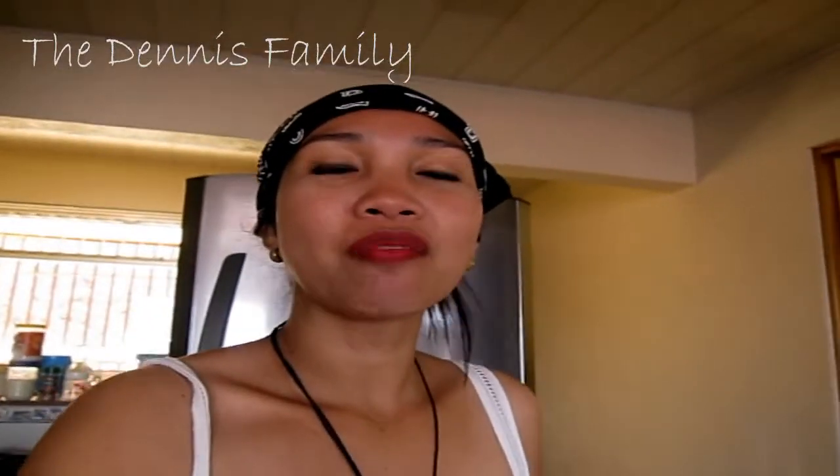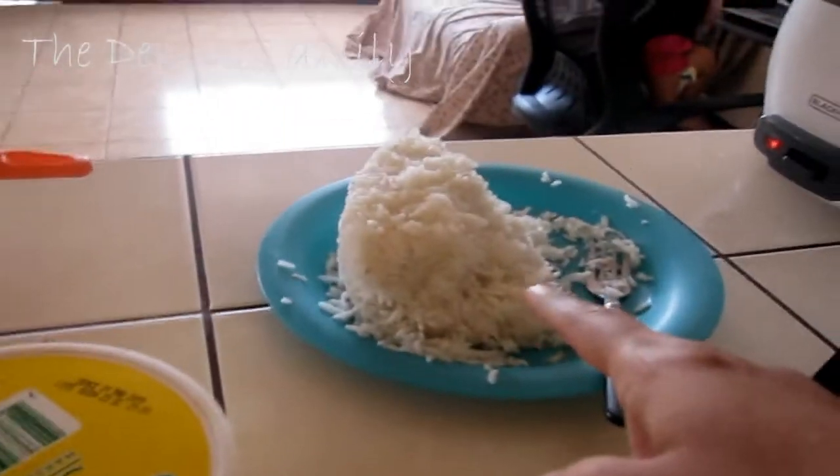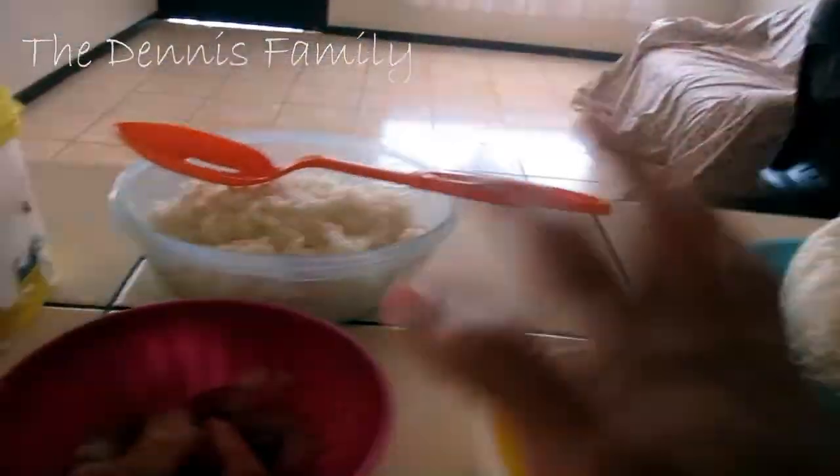Okay guys, today I'm going to prepare our lunch! So please be with us and keep on watching! I have here leftover rice, so I'm gonna cook fried rice.